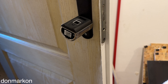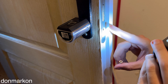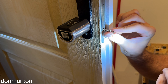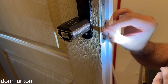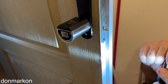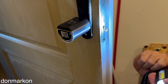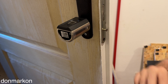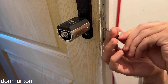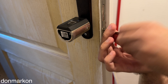At this point you want to screw in the security screw and align everything. This is definitely the hardest part of the job. I recommend using a light to align the holes of the lock with the hole in the door — it makes screwing it in a lot easier.